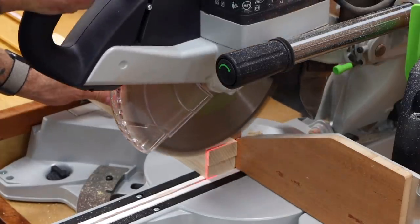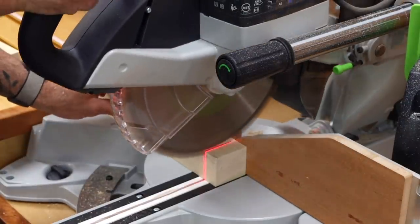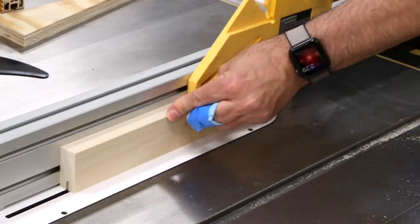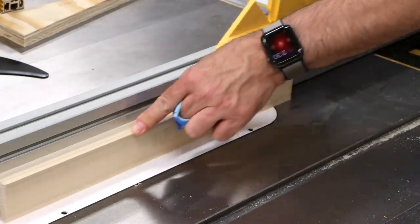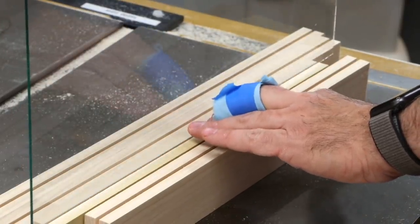Next up we'll make the door. I'm using some poplar because that's what I have on hand, but you're better off using an outdoor friendly species like cedar or cypress. The groove for the glass panel is cut at the table saw. The kerf is a little bit wide for our glass panel, but I'll be squirting in some caulk to help take up the gap.